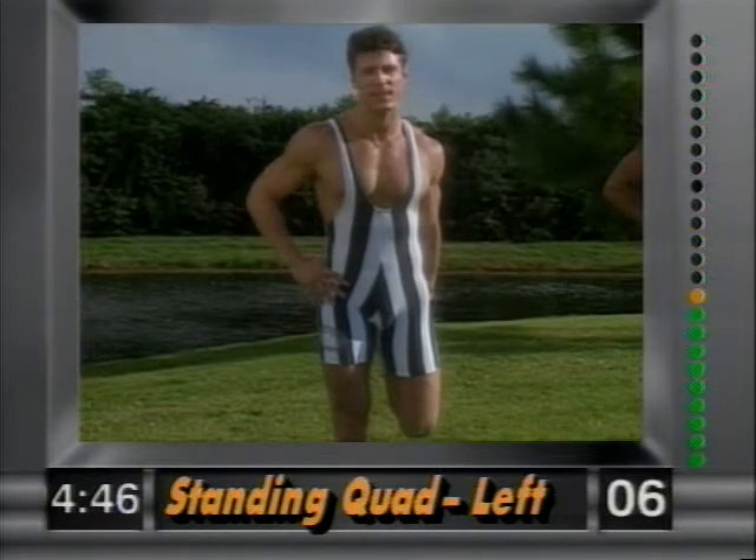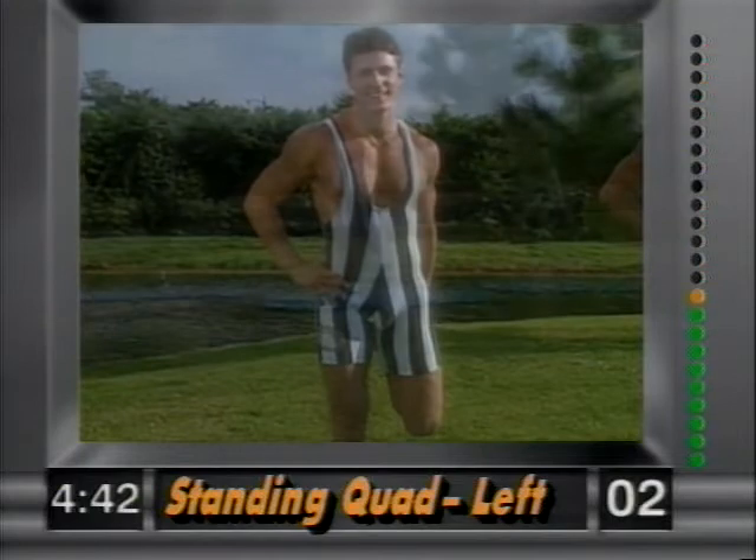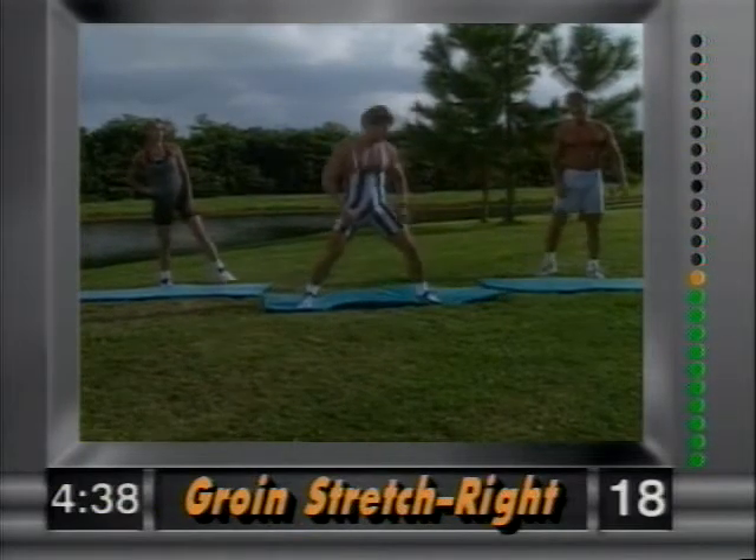Nice and tight. If you need a chair for balance, that's fine — work yourself into it. Release. Now groin stretch — left leg out, right leg is planted. Gently lean over to the left; hands are planted on the thighs, right leg is down. Hold it there.